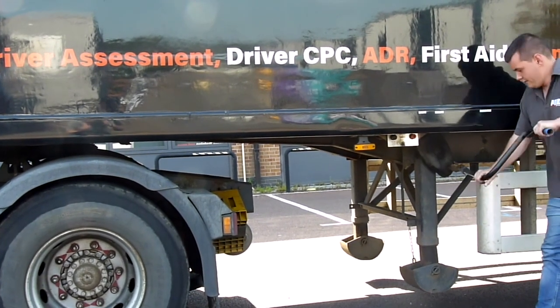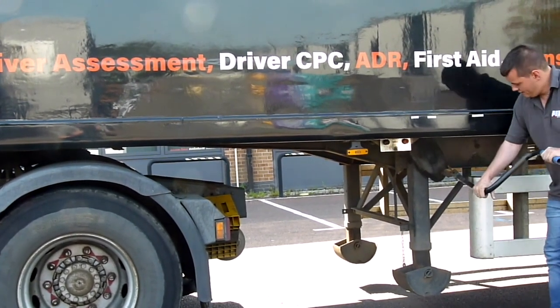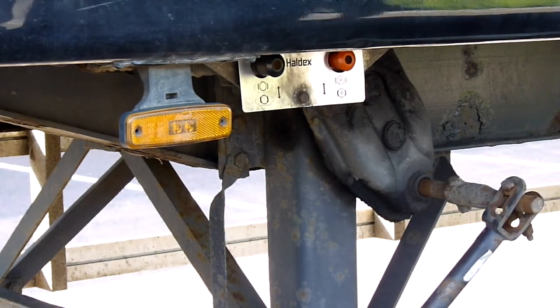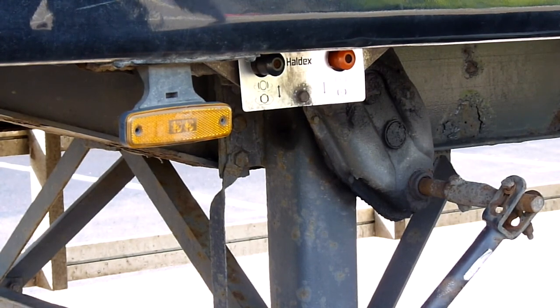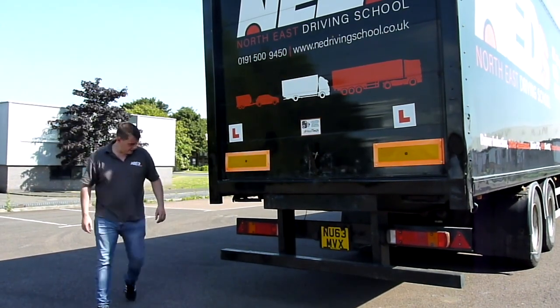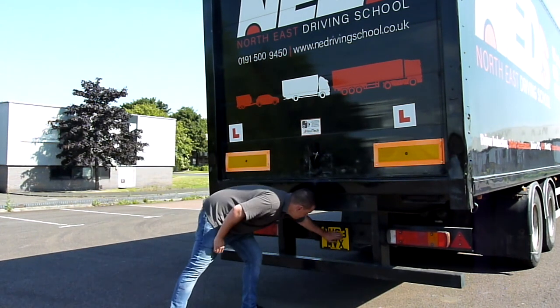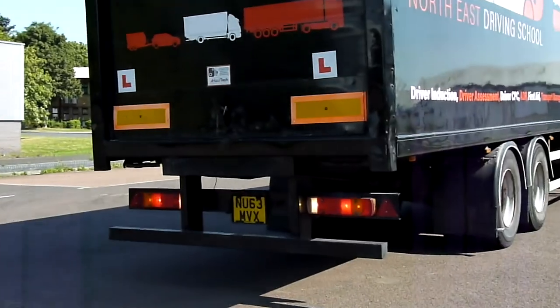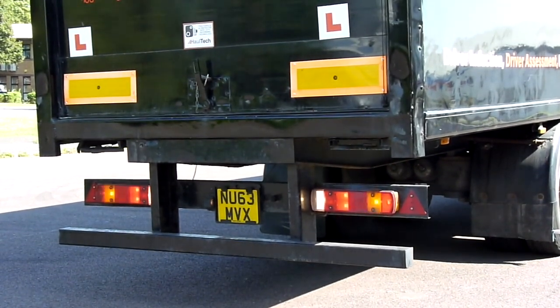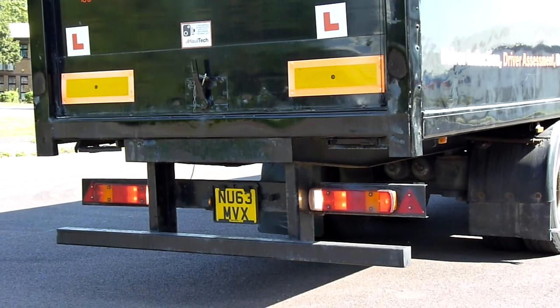And finally, you'll retract the trailer landing legs and release the trailer handbrake. Notice how the instructor now goes to check the number plate and how he is in the cab checking his lights. During your test the examiner will stand to the rear of the unit and confirm your lights are working.